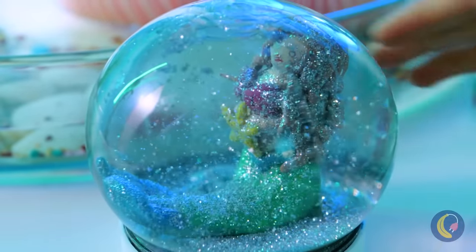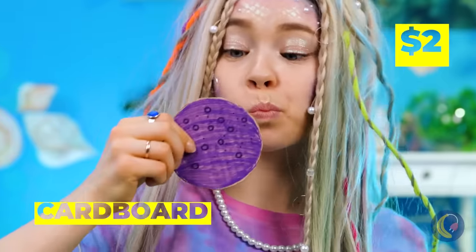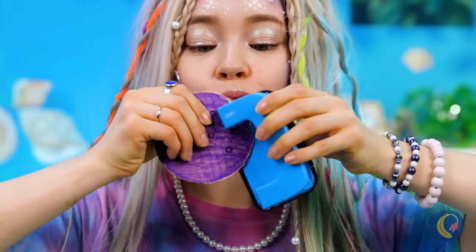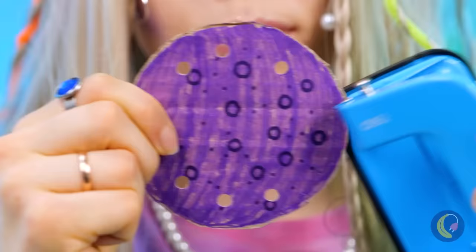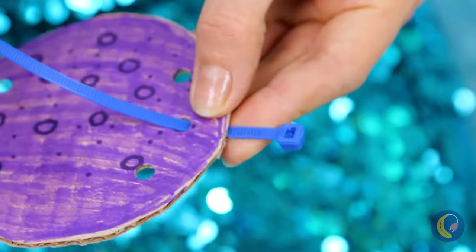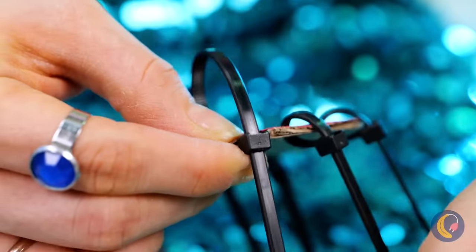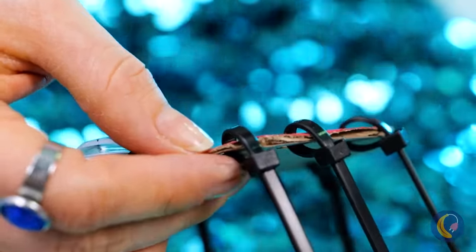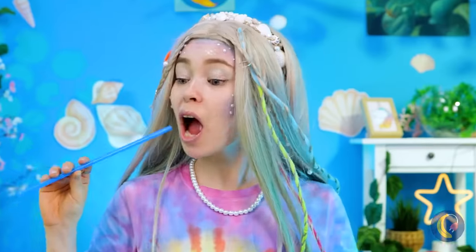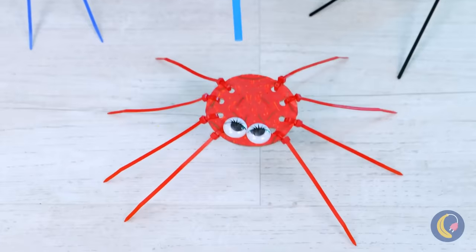From little mermaid to snow queen. Next up, grab a cardboard circle and punch some holes in. Now add some ties to give it some legs — let's aim for eight in total. Like spiders. But you might have noticed an underwater theme here, so if you prefer, you can say they're octopi. Either way, you can make them dance.